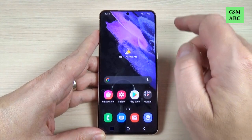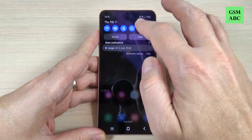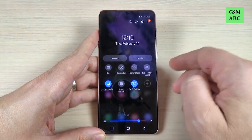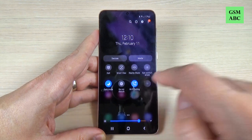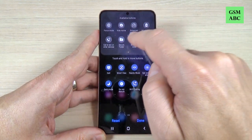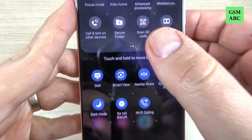To do that, just go to the top bar and swipe again. Now swipe to the right and here we have the plus sign — just press on this — and here we have Secure Folder.